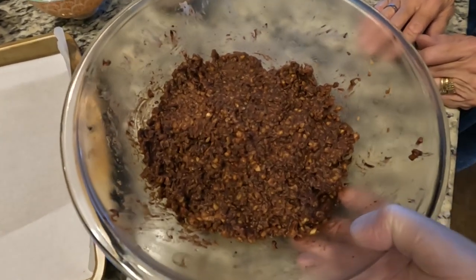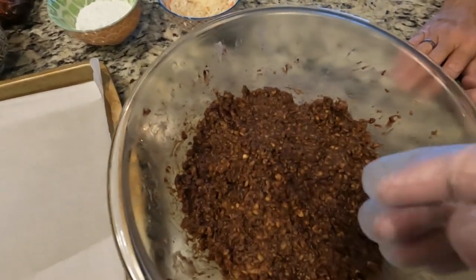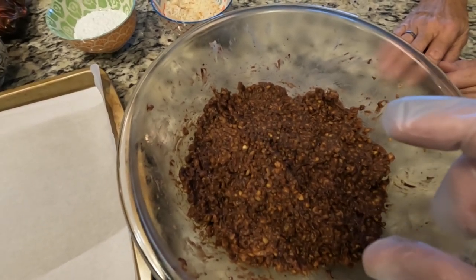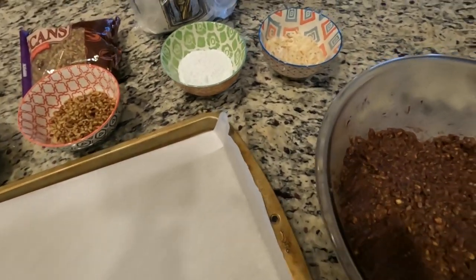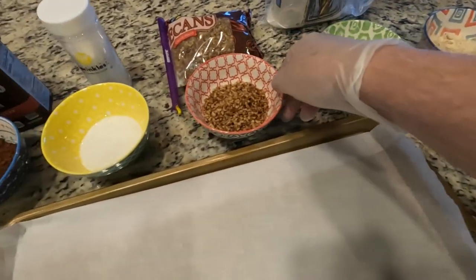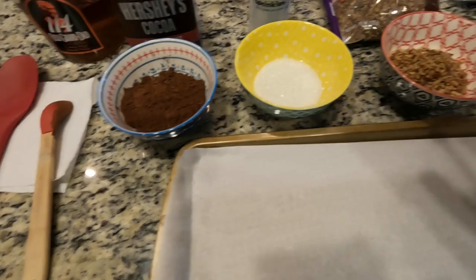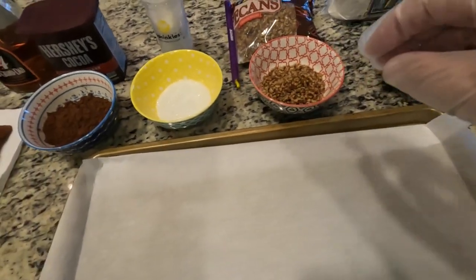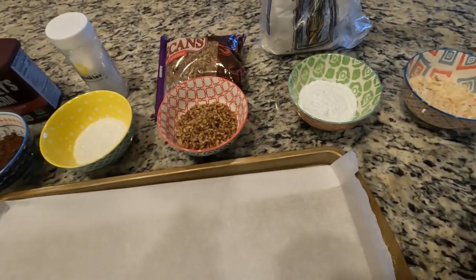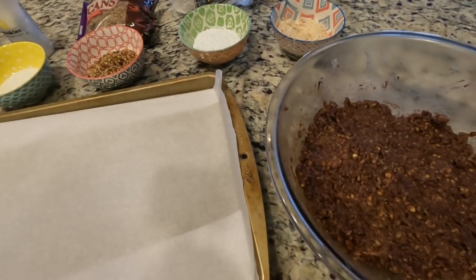We just got it out of the fridge — it's been sitting about an hour and got a little stiffer. Now we're going to roll the balls about an inch or so, about the size of one of those super balls you got out of a gumball machine. Then we're going to cover them. I've got some toasted coconut, powdered sugar, pecans, coarse sparkly sugar, and cocoa powder — might do some in powdered sugar and pecans, or powdered sugar and cocoa powder. Whatever you want to roll it in — it's not limited to this. Whatever your imagination, whatever you want to coat your bourbon balls with, go for it.